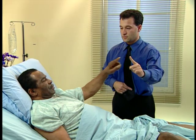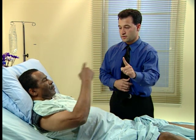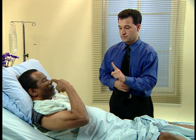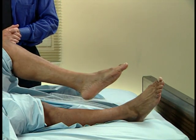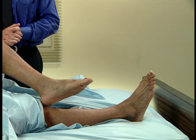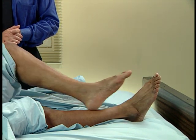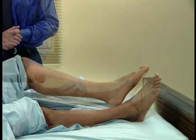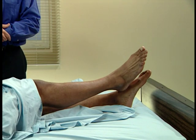Forward. Keep going back and forth, back and forth, back and forth. There you go. Try and get it to the knee. Slide it straight down, straight down, and back up. Good.